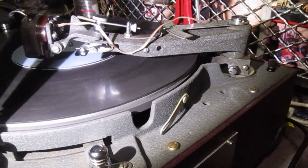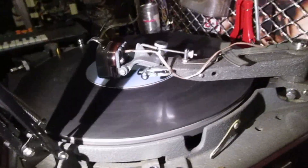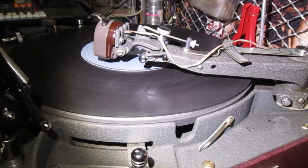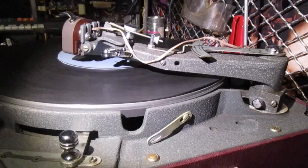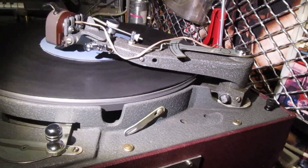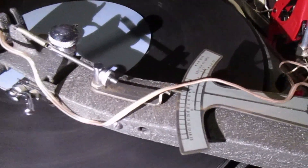This lathe is fixed pitch at 96 lines per inch, which works out to around 3.78 lines per millimeter. Due to the construction, the pitch is very accurate on this lathe and it's quite widely spaced, so you could technically cut double groove records quite accurately on that, and I have actually done this on a few occasions.